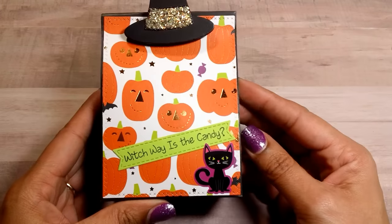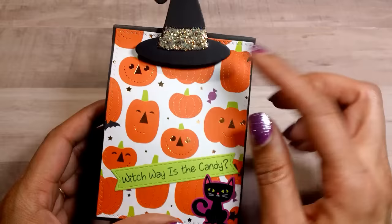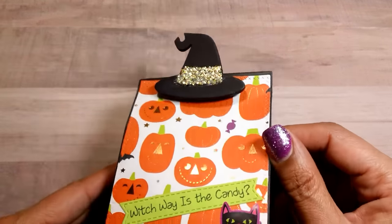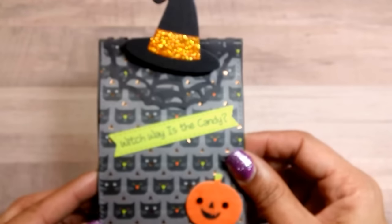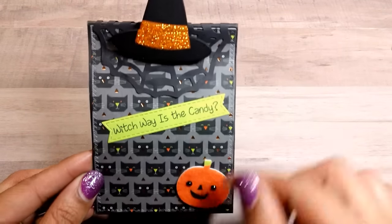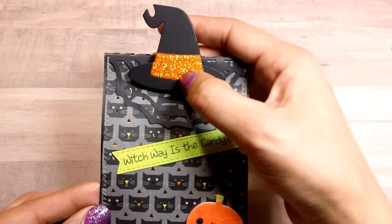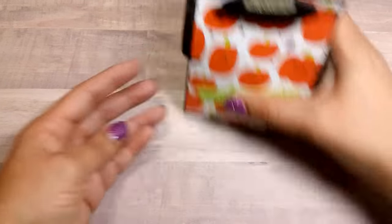Here's another one using that same paper collection — really cute. Added a sticker and another witch hat clip. And then here's another one — same thing, just stamped my sentiment and added a little felt sticker. For this one I used orange stickles to stickle it up.